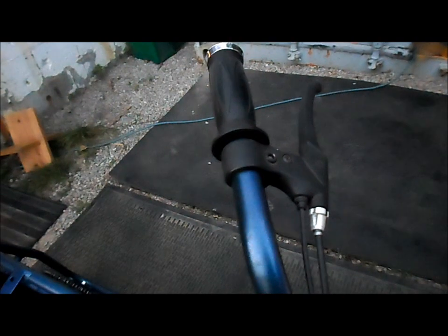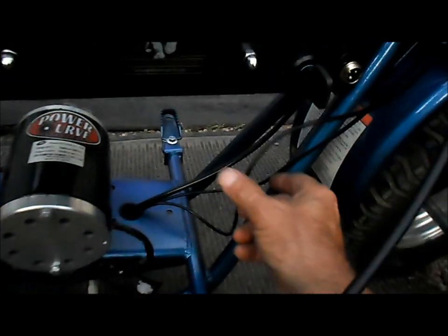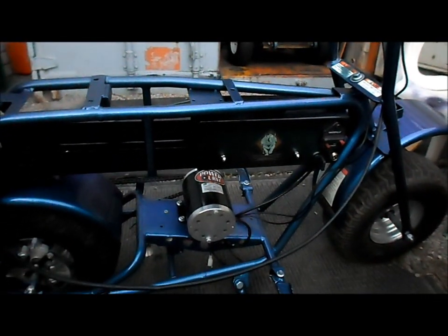We're working on our hand controls now. We've got our brake lever and the brake wire, the throttle, and everything ran. The throttle and the brake wire will go down here to the speed controller. The brake cable will go back here to our caliper.